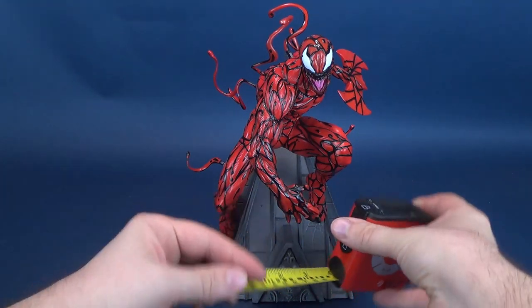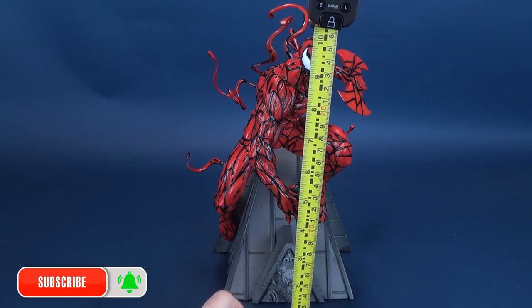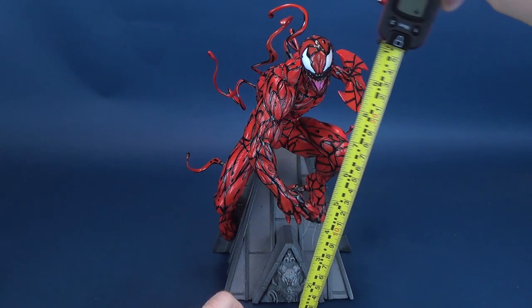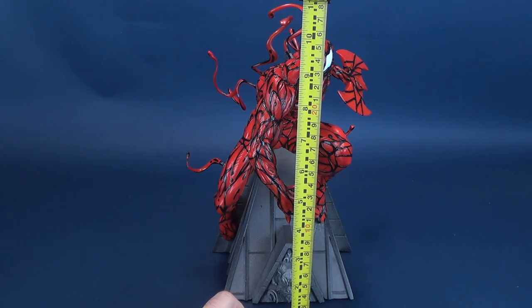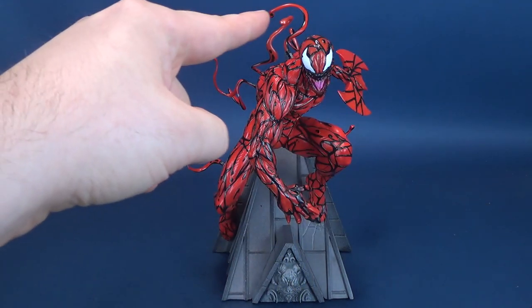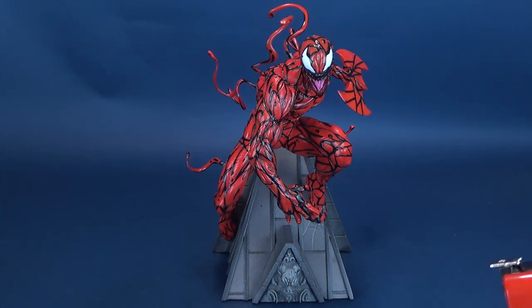Before we get a closer look at the symbiotic psychopath, the very first thing we're going to do is figure out how tall the Premiere Collection Carnage actually stands. I'm only taking it to the top of his head. Many of you are probably thinking, why wouldn't I take it to the top tendril? That would be the highest point, and you'd be correct. But I took it only to the top of his head because technically all those tendrils are things that you have to add after the fact.